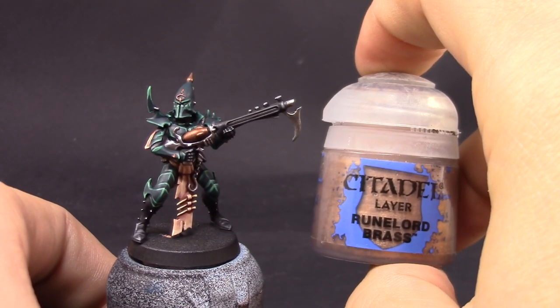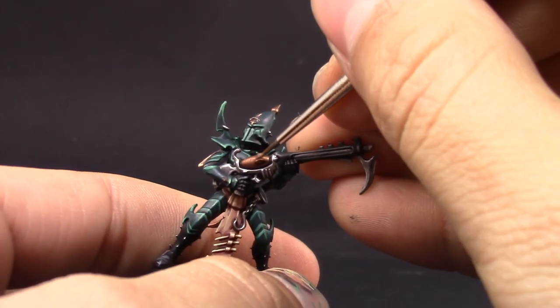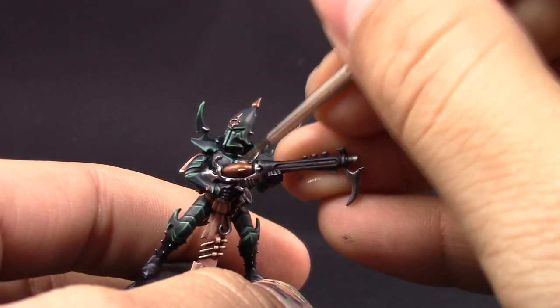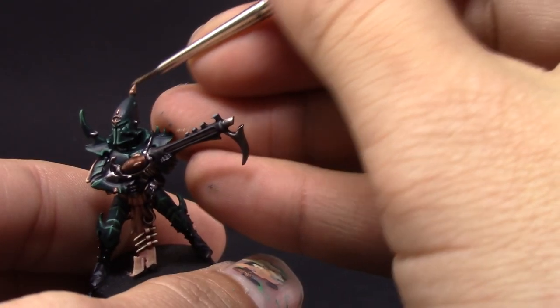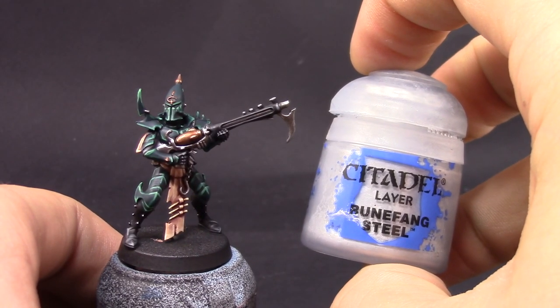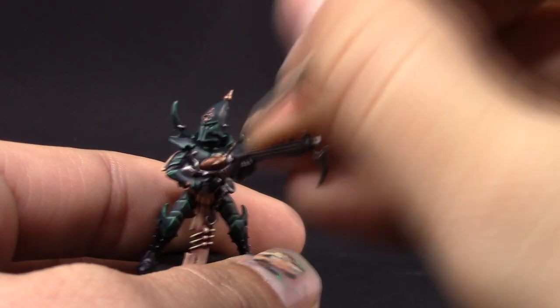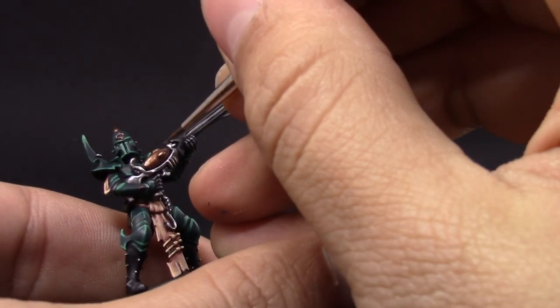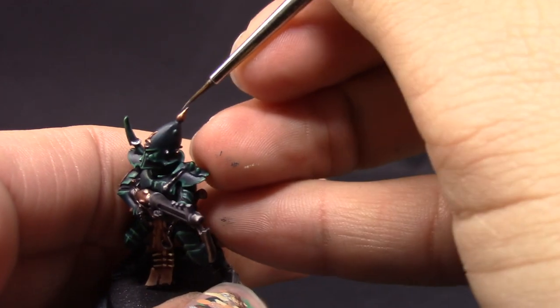Once that's done I'm going to highlight the gold with Runelord Brass over most of the exposed parts on top, leaving a little bit of the shaded color in the shadows. Next I'm coming back with Runefang Steel for a sharp edge highlight on the gold at the most defined points to make it pop a little more. It's actually brass, not gold, but a different color.